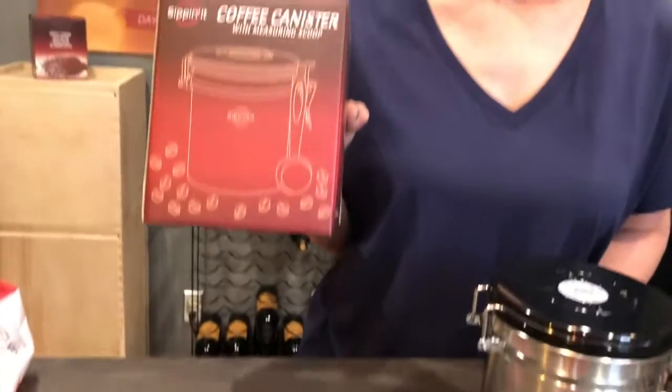Again, that's our Sippin' It canister. Thanks for joining us.